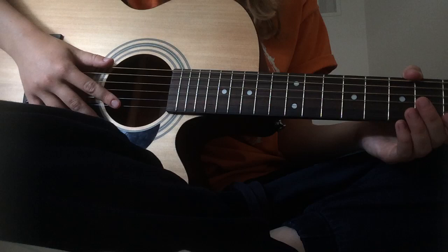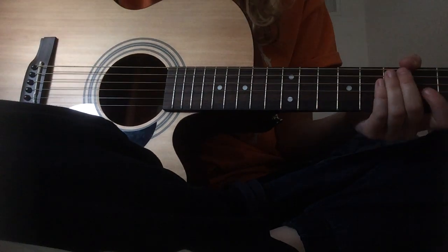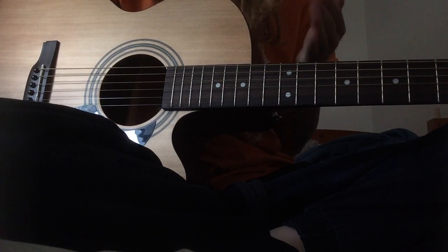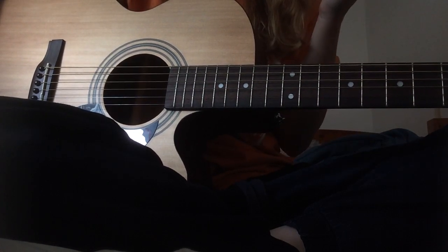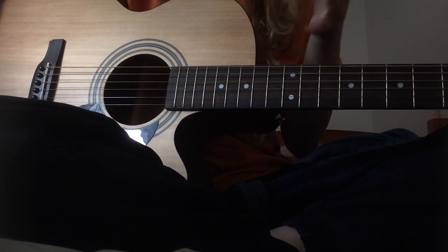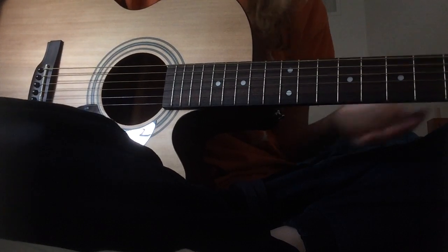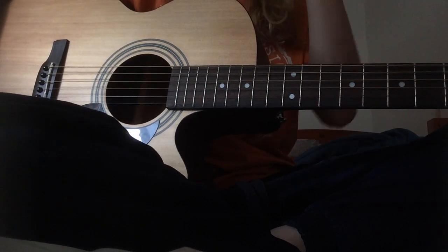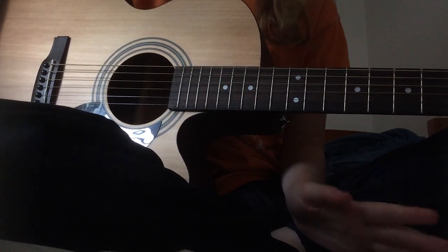This is a tutorial on how to play Names and Races by Foreign Fields. I'll admit I haven't really learned the whole song — I learned the verses and the choruses, but I haven't learned the outro because, as you'll see when I start doing the chorus, this song is kind of all over the place.